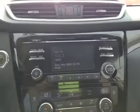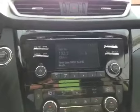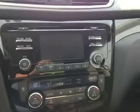In the center we have your AM and FM radio as well as your satellite radio and your CD player. You also have a backup camera once you put it in reverse.